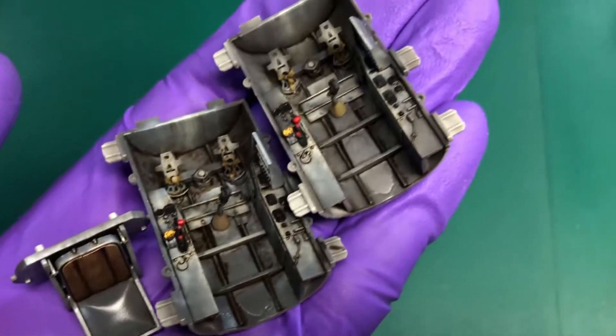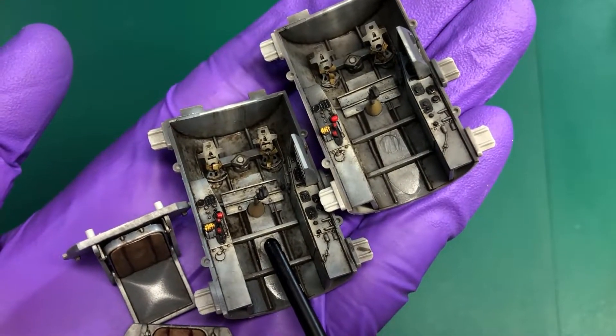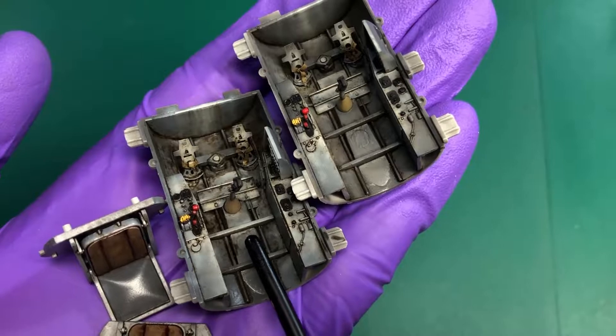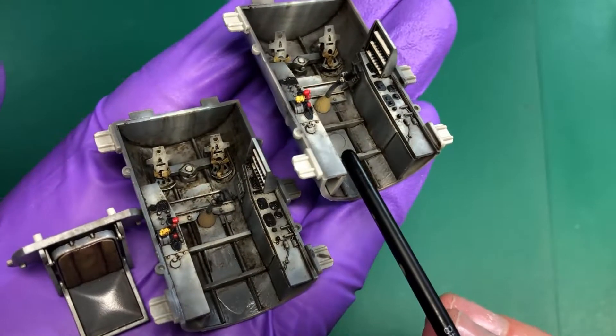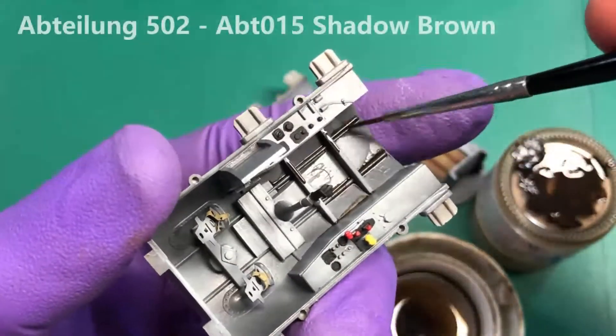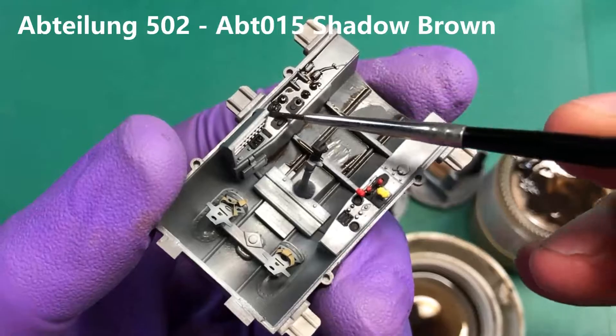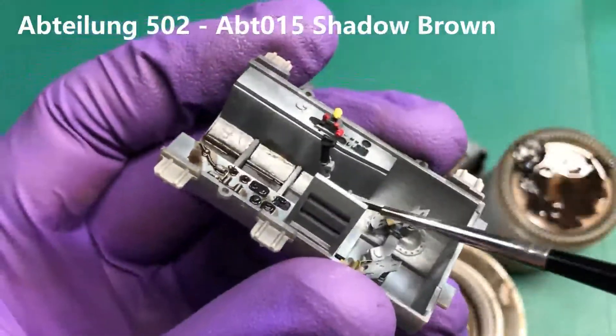Hello everybody and welcome again to this other part of the cockpit build. This time we're going to be working on oils and doing the weathering. Hopefully I won't cock this one up. You can either do it one or two ways — you can either throw it straight on there or do a pin wash, but here I'm just throwing it at it.